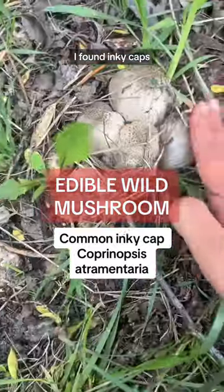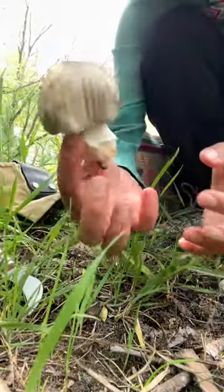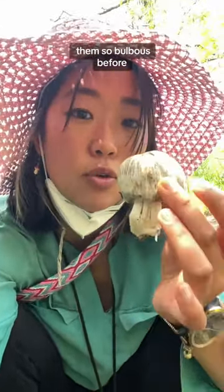I found Inky Caps. I think these are Inky Caps. Yes, this is some kind of Inky Cap mushroom. I've actually never seen them so bulbous before.